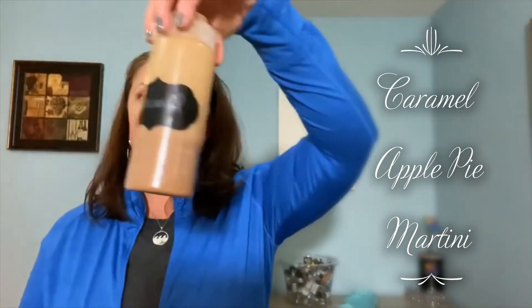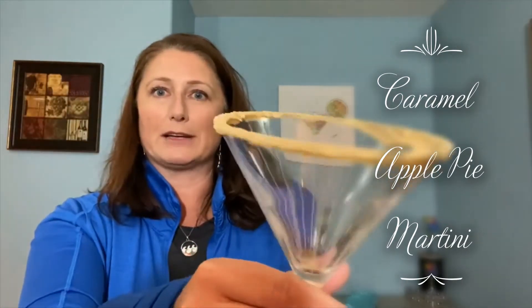First, I took my martini glass and on the rim I put caramel sauce. I took a caramel sauce from my espresso machine, put it on a plate, and dipped my martini glass in there. Then I dipped my martini glass in graham cracker crumbs — I keep those in my cabinets and use them for various martinis. It's convenient to just pour a quarter cup on a plate and swirl it around. Yummy caramel deliciousness.